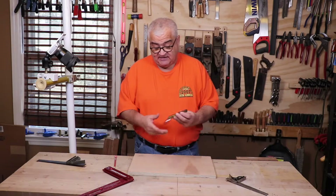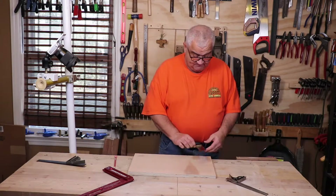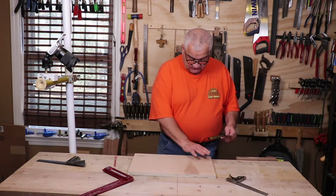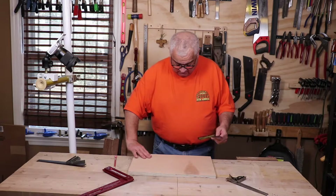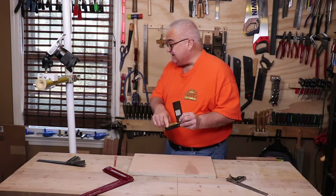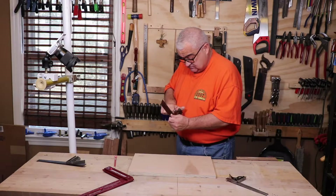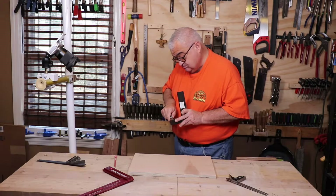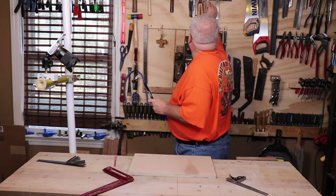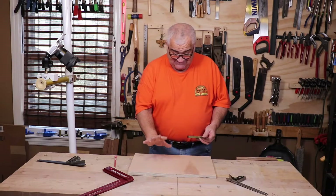You take your square — this will work with any square — and you hold it to the board. You want to make sure there's no schmutz or anything on the board itself. Looking at this, the brass has a little bit of schmutz on it that we want to clean off, because we don't want it affecting how it rests against the piece of wood.